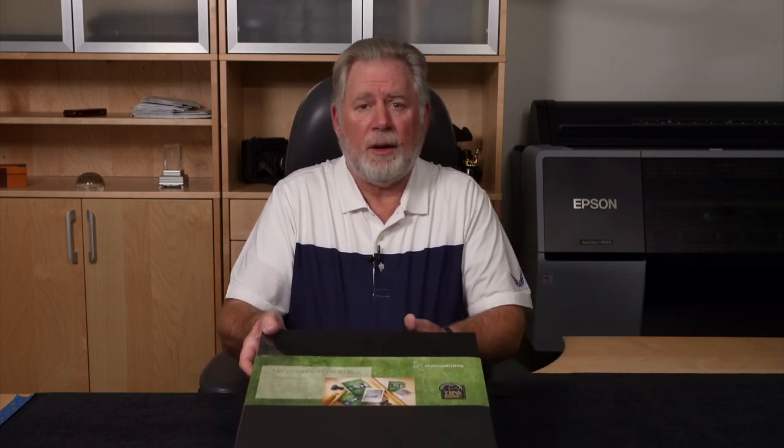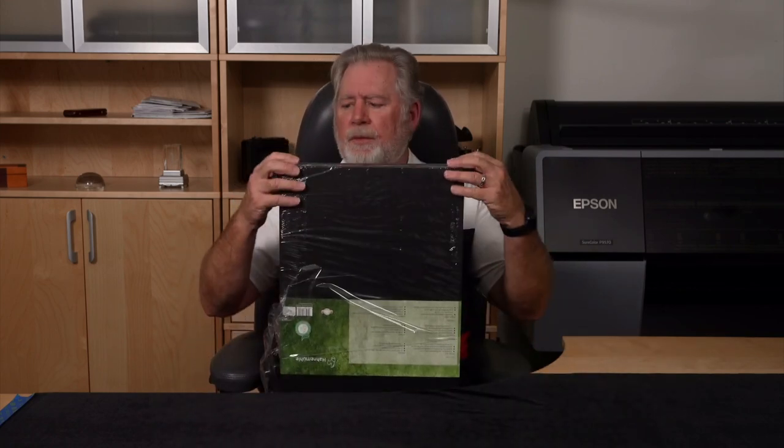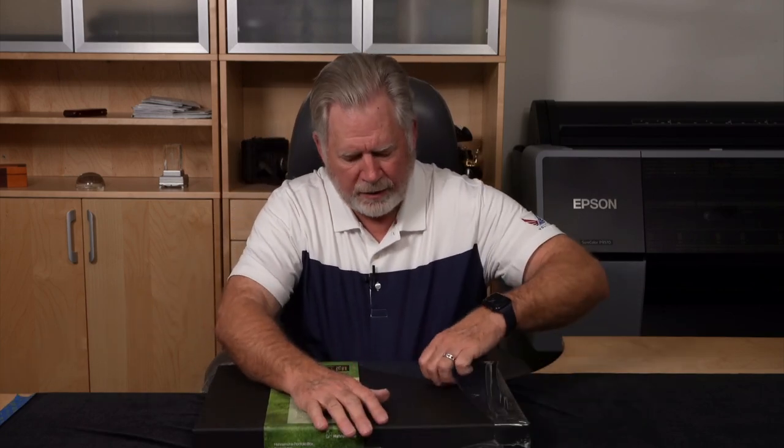I've bought three of these so far. Two I bought from B&H and they weren't packaged as well — I think B&H took them out of the original Hahnemühle box and just wrapped them. They came a little scuffed up, corners bending a little bit, but I was able to fix those. This particular one came from Adorama, and Adorama shipped it still in the original box, which is much better protected — kudos to Adorama. I use both companies if I can't buy direct.